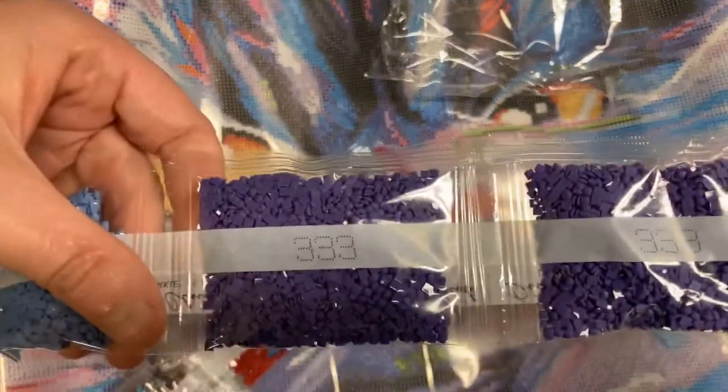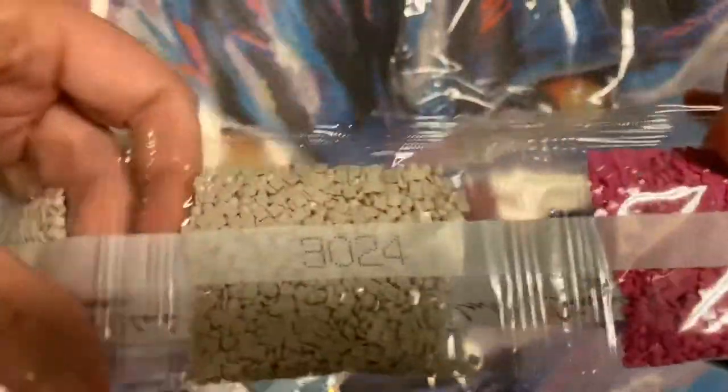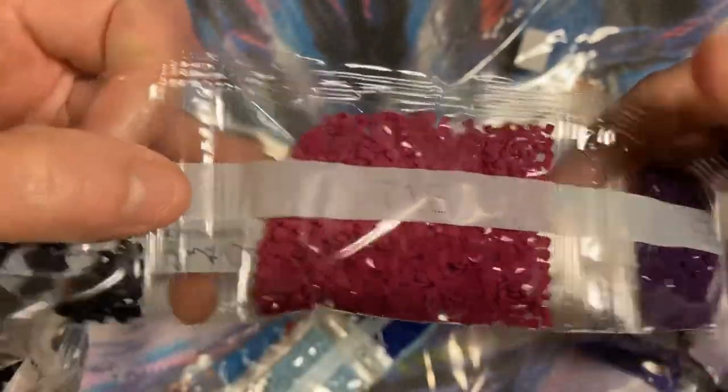We got 340s, 829s — I love 829s — like 823, those are still really pretty. We got 333s, 799, 3607, 3024, 208s, 155, 550. All these purples — oh, I love this color. Here's 939s.